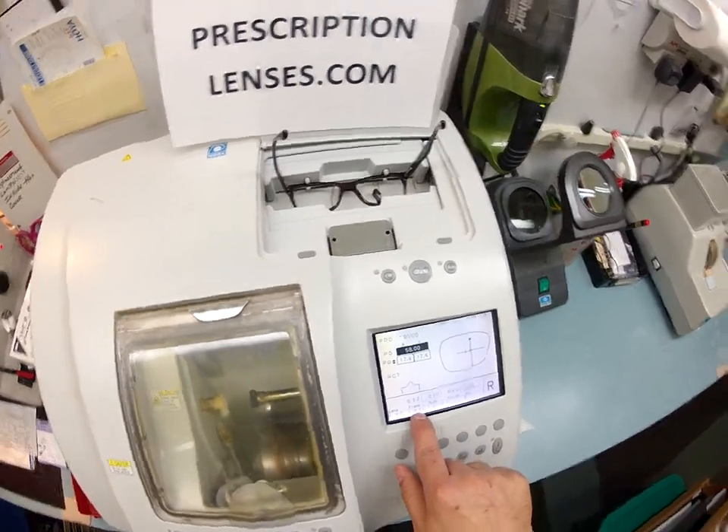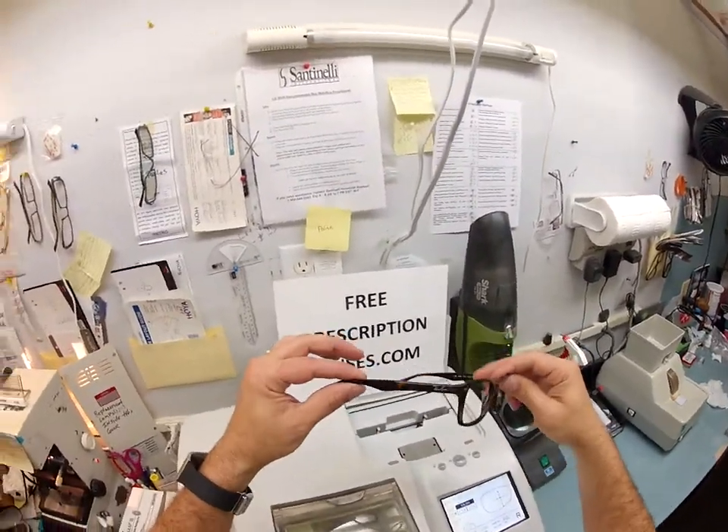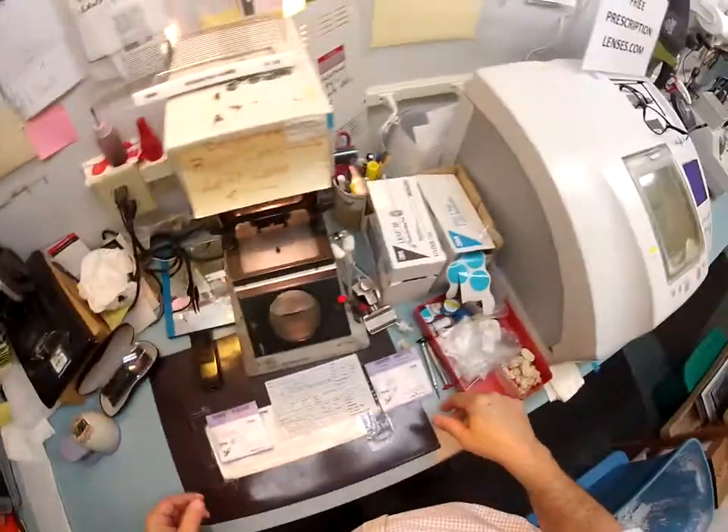This is what's called Zyl — an old-school name for plastic, which is what this is. Now, the new chemical composition is actually an acetate. I'm not a chemist, but that's how they refer to them now.